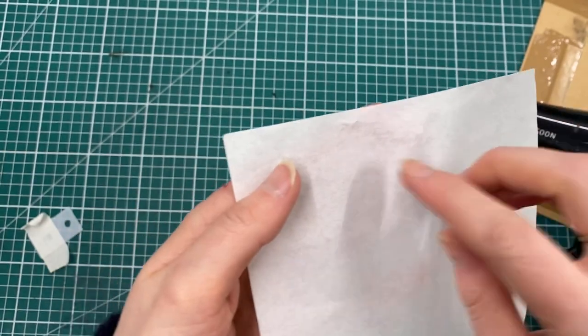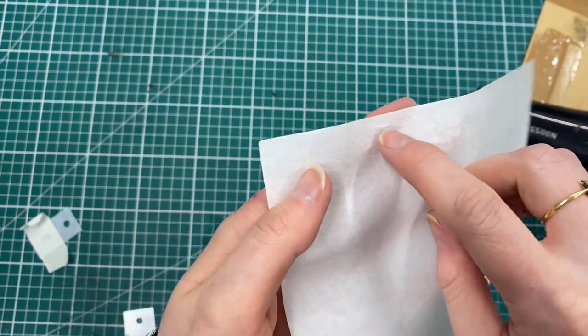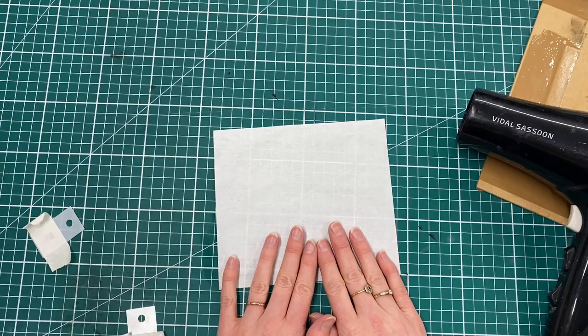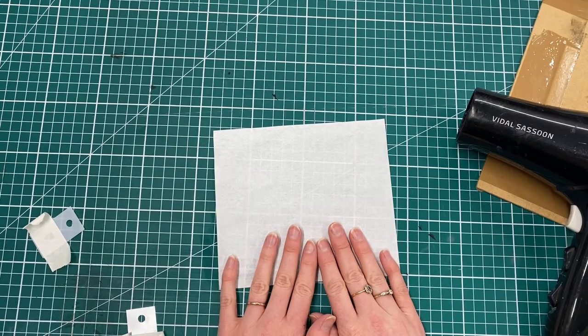I've got no damage on this top edge of my paper, and you can see where the masking tape was peeled off without using heat — it started to damage the paper a little on this side. So there we have it: two ways to deal with the masking tape on your paper when you're using Ternes Burton pins and tabs.